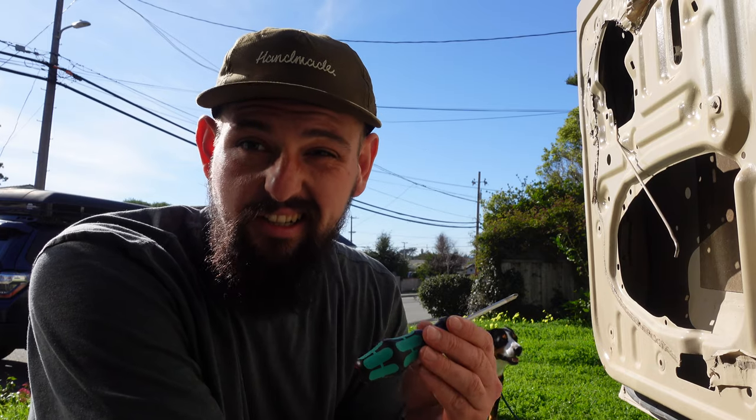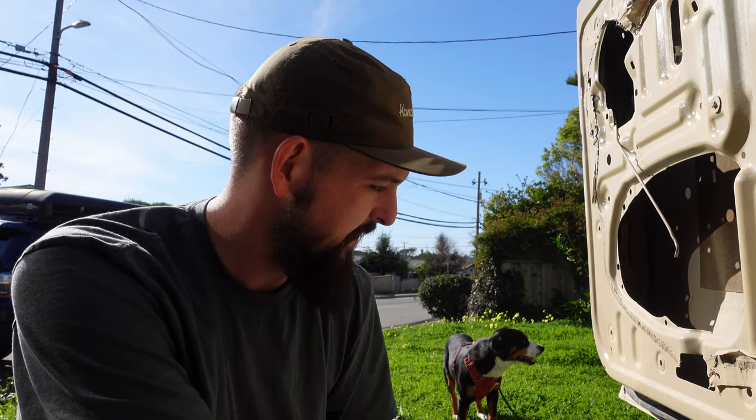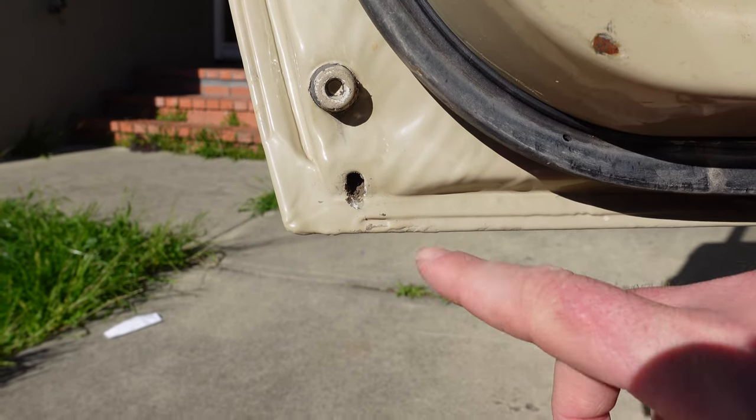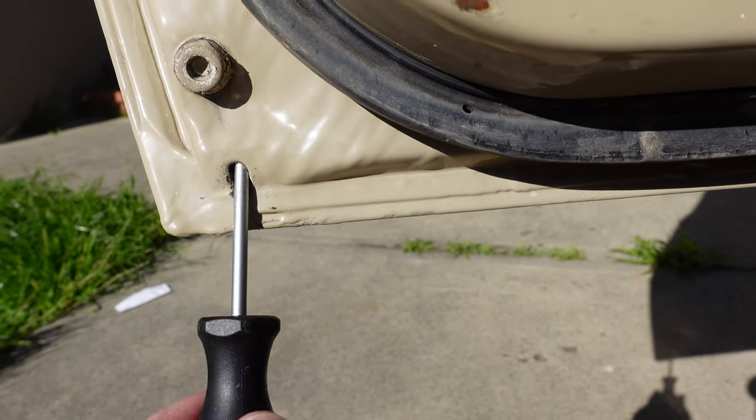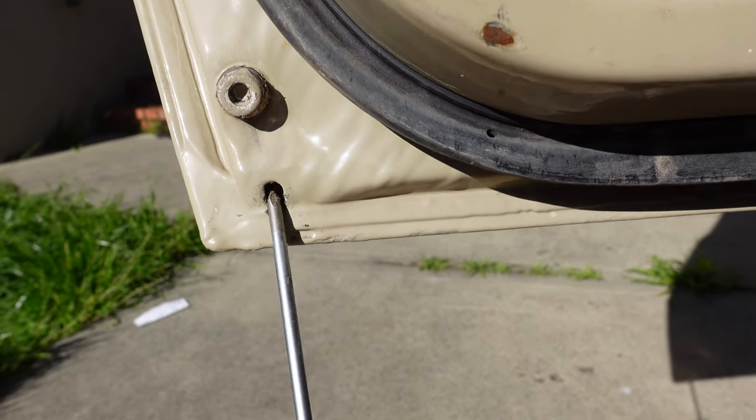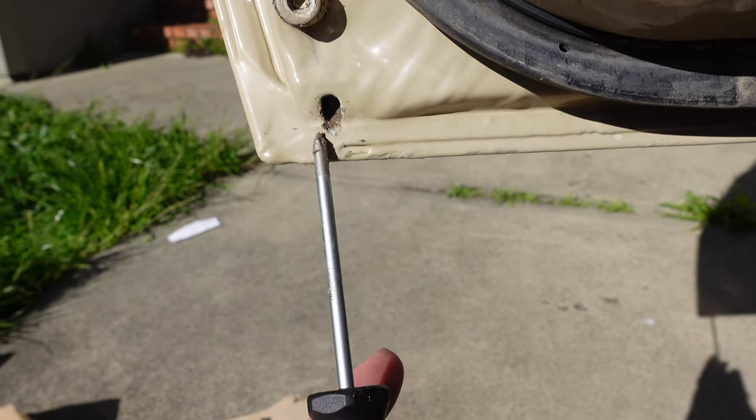One thing I noticed because of all the rain we've been having is that the doors were not fully draining. There was some sloshing, and I really don't want water to accumulate and start causing rust from the inside. So we're going to inspect the drain, find it, try to clear it out — it's probably just Kuwaiti dirt that over time has caked into concrete. This here should be the drain point, and we're going to try to clear things out with a screwdriver. You can see it's all caked with mud in there.